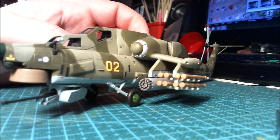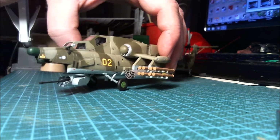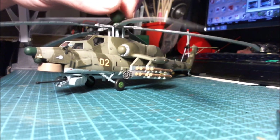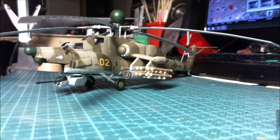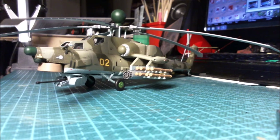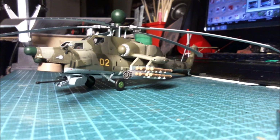This is the end then for this build. I'll put up the regular slideshow at the end so you guys can see it sitting pretty. It does look like it has a lot of sag on the rotor blades, but looking at pictures online these things have really droopy rotor blades, so I think it's quite accurate. Thank you guys for watching and I hope you stick around for the next video — thanks for watching and keep on building.